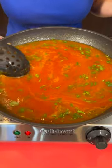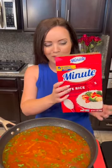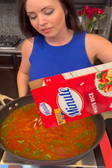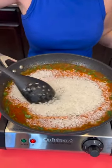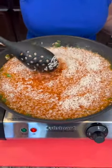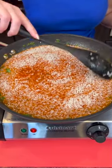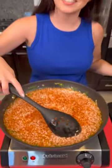All right, we've got bubbles — that means it's time to add the rice. Because this is quick and easy, we're using instant rice. Now with traditional Mexican rice you obviously would not do that, but we want this to be a quick recipe. I've got two cups of this white rice, we're going to dump that in, mix it up, and then put the lid on and allow it to continue to boil. It's looking good — smells really good.